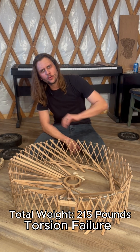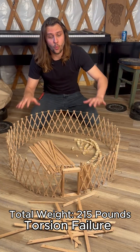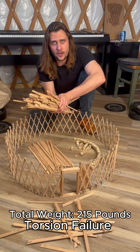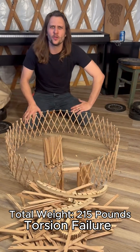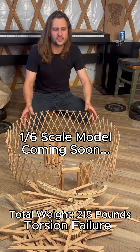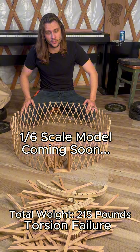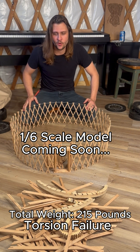I think it's time to move on to some lateral load testing and some wind testing. Somebody was curious about the weight of the structure — I'll put a screenshot of how much the structure weighs with all the wooden components. Turns out the door and the lattice are exceptionally strong. I'm really excited to see what happens as we scale up and continue our testing.